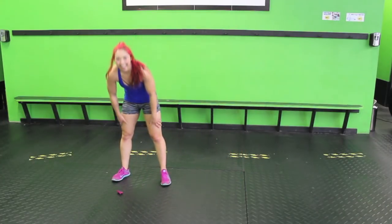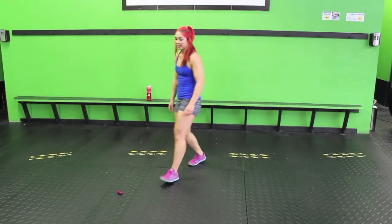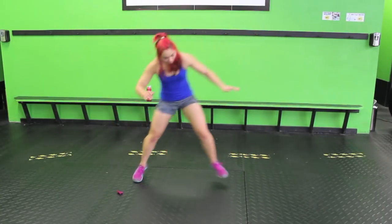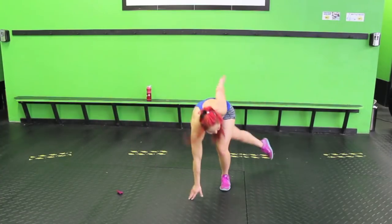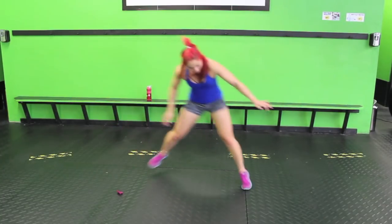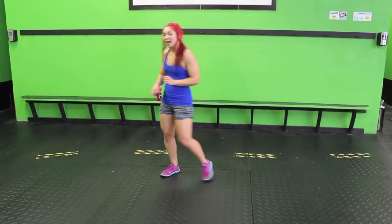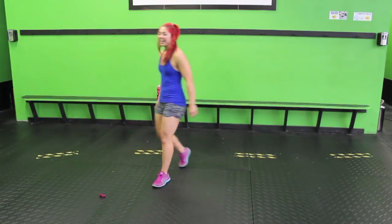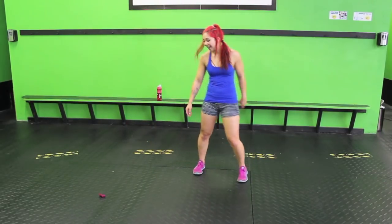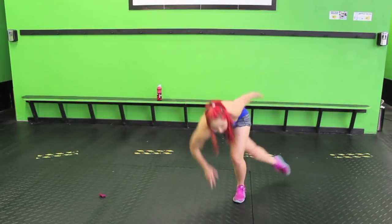Skaters! Go to one side and the other, stabilize. Make big leaps side to side. Let that booty be burning. We've got skaters again next — if you need a modification, you can always walk it out or tap the ground. It's your workout; I just give you the tools, it's up to you how you use them.